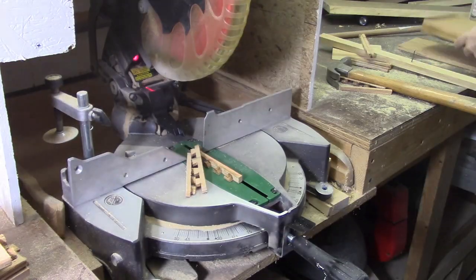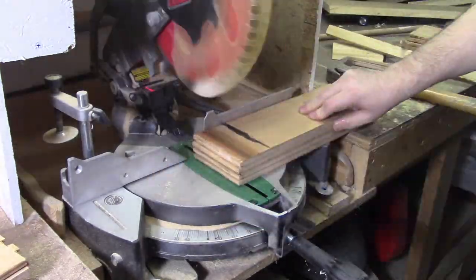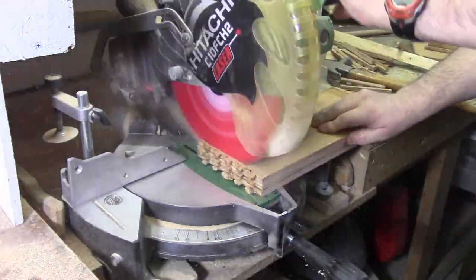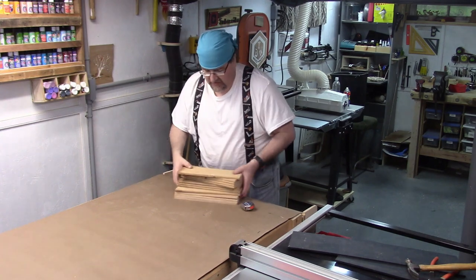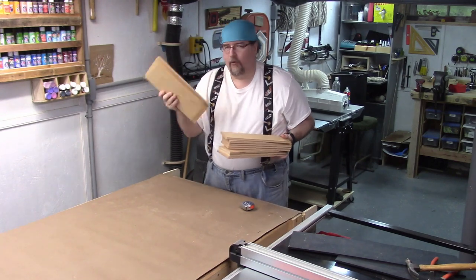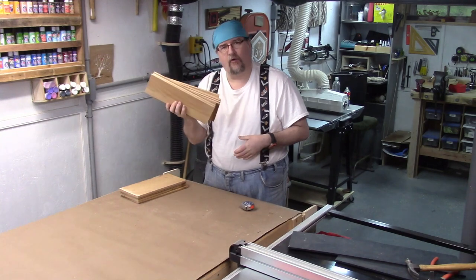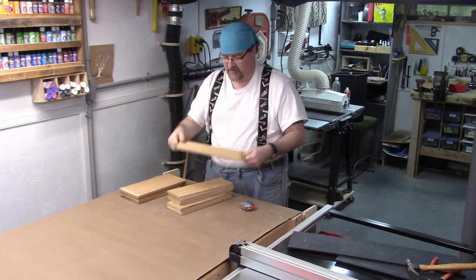I stacked them up and cleaned it all up on the miter saw — pretty much done with the project. Here's the stack of solid oak I got: four pieces that are six by thirteen inches, and some that are four by thirteen inches — perfect to throw on the scroll saw for a nice project.